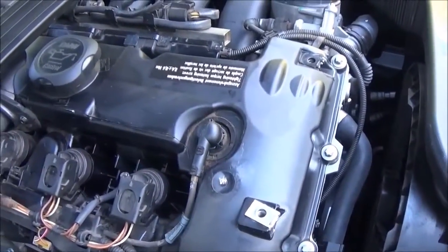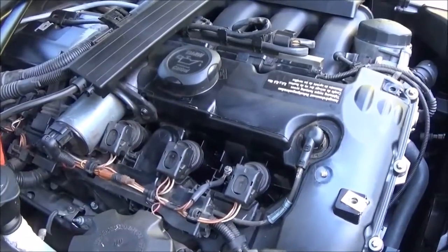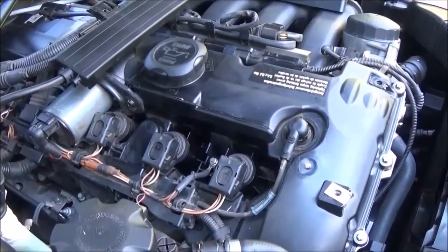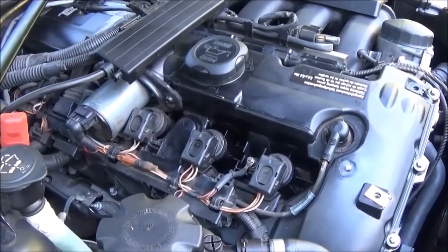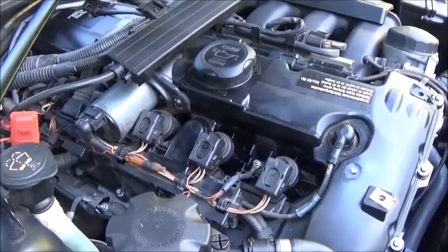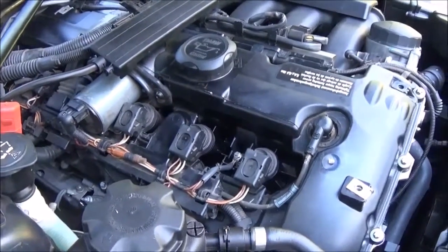I feel much better about it after having a good look. I'm still going to do the plugs but I think I'm going to leave the coil packs alone — they look to be in good condition, they pass all visual tests, and they all have the same date on them so none have been individually replaced. I think the car is in pretty good shape. Thanks for watching — this is exactly how you get to your coil packs, spark plugs, and pretty much everything in the engine of the N52. Give it a like, subscribe if you're new, and I'll see you in the next one.